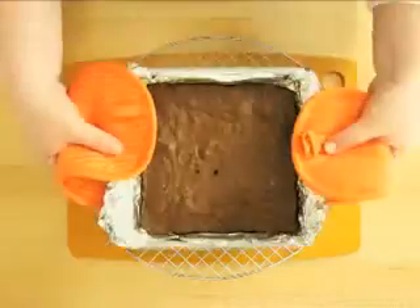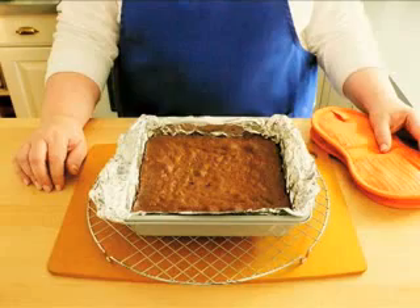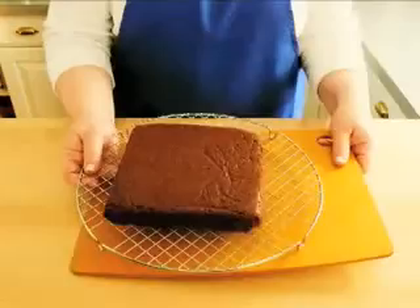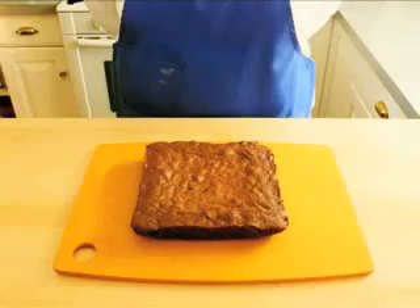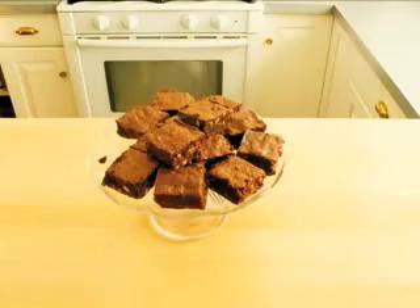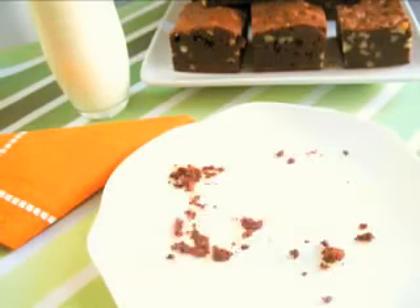Remove the brownies from the oven and let them cool completely on a wire rack. Put the brownies onto the wire rack and peel away the foil. Now flip them upright onto a cutting board and start cutting. Pour yourself a glass of milk and enjoy.